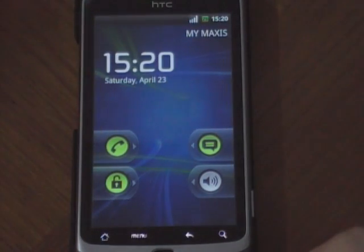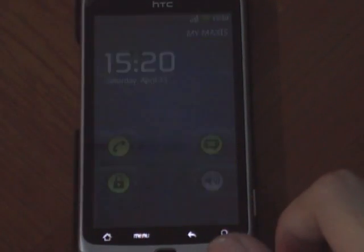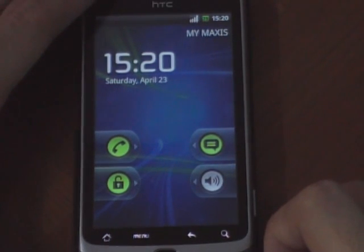Hello everyone. In this video I'm going to show you how to flash SynergyMod 7. I'm coming from CM6.1.1, flashing on an HTC Desire Z.